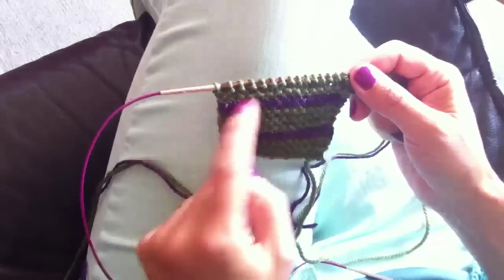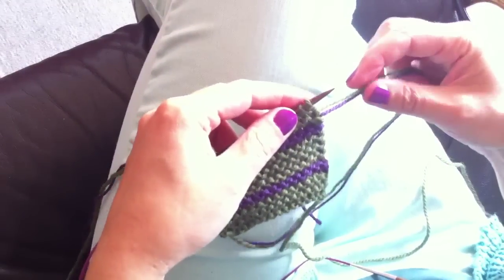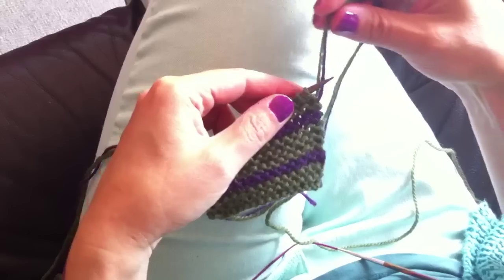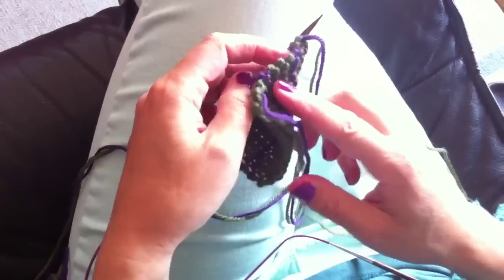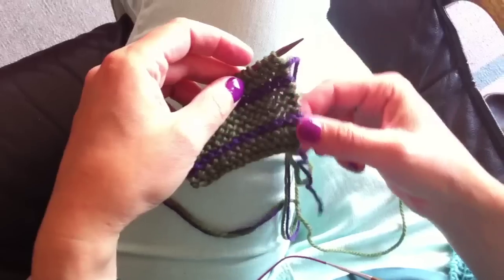Hi! Ciao! Today I want to show you how to work with two colors and how to carry along both stripes. Oggi vorrei farvi vedere come lavorare con due colori e come portare lungo il lavoro i due fili. So here I'm working with two colors — qui sto lavorando con due colori — and I want to bring both colors up at the same time to create this clean border. E voglio portare su entrambi i colori per creare questo bordo pulito.